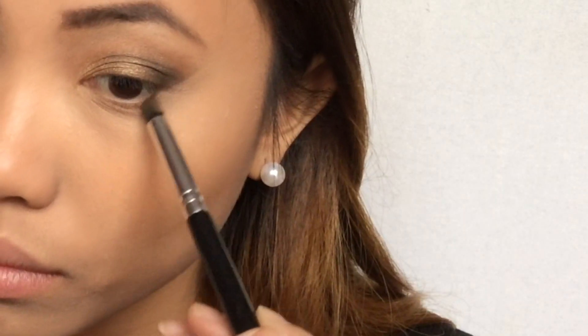Then I'm going to finish off my eyes using the bronzer and Dark Horse and I'm putting this under my eye. Then I'm using Half Baked and putting this on my inner corners.